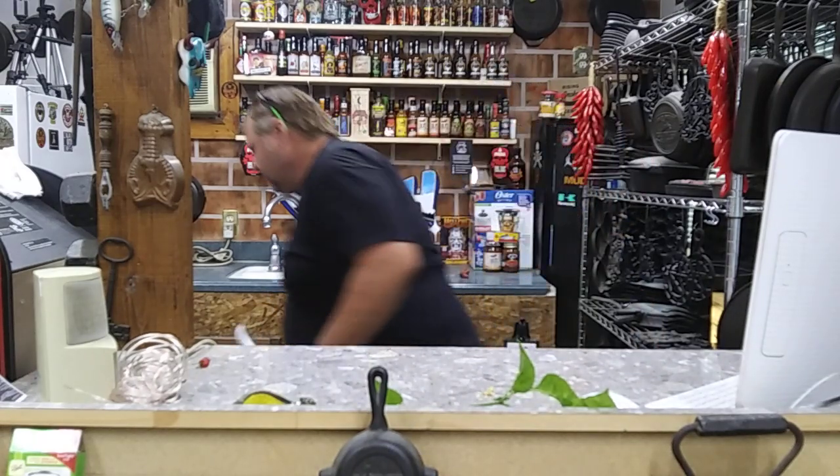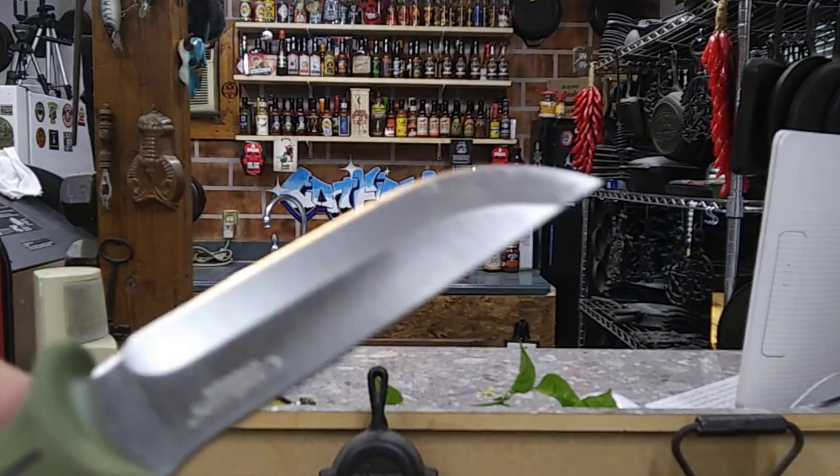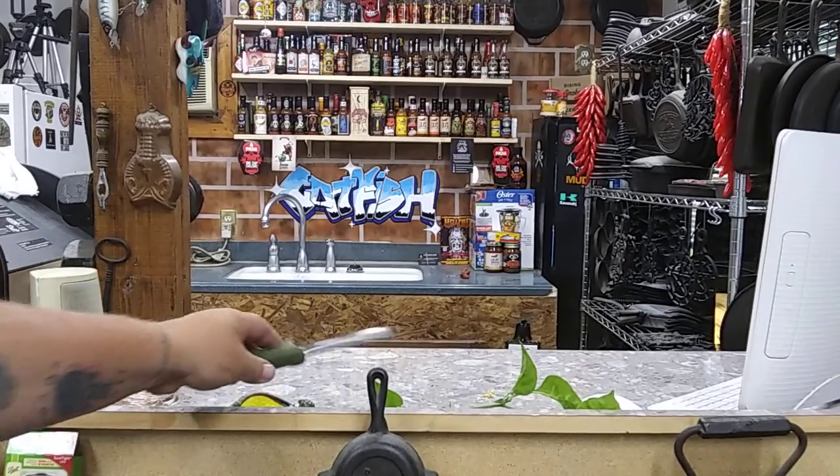This is Catfish Redneck. Drop me a comment, guys, if you want to grow this pepper. Peace out.